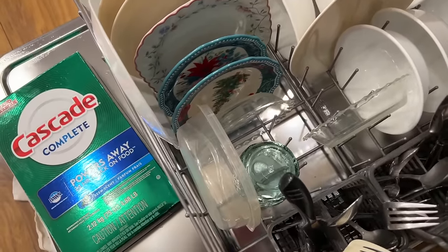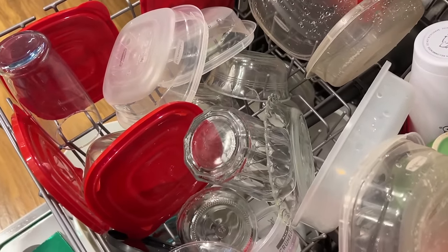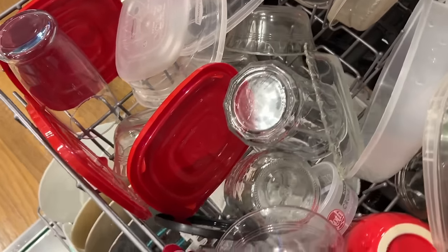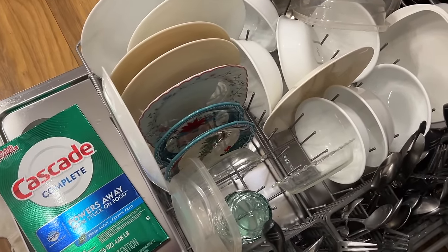I don't really like the smell of Cascade, but the rest of the dishes look pretty clean and sparkly. I would say both of the powder detergents did really good.